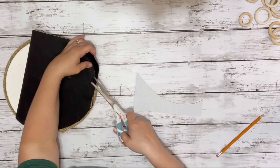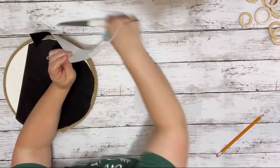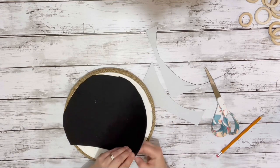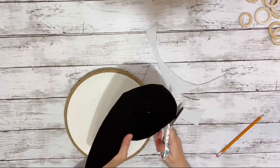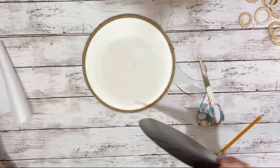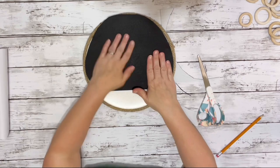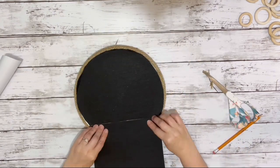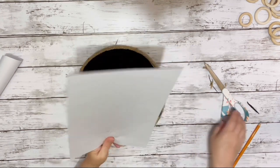I believe I got the felt on Amazon a long time ago — I just don't remember, I've had it for a while. Once I had it cut down to size, I peeled off the backing and placed it down onto the plate, then trimmed up any excess that was hanging over. Then I took my second piece, cut it out, and placed that down too.